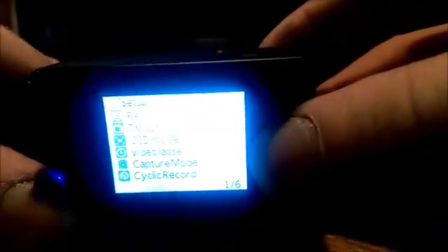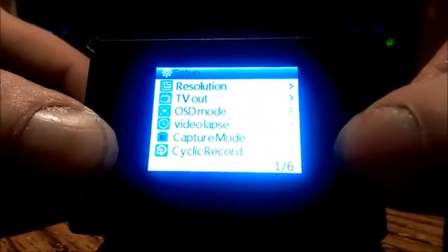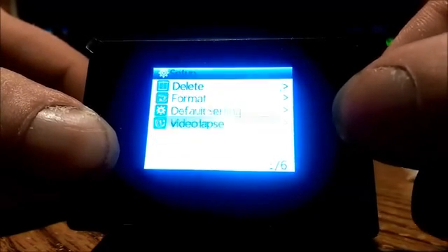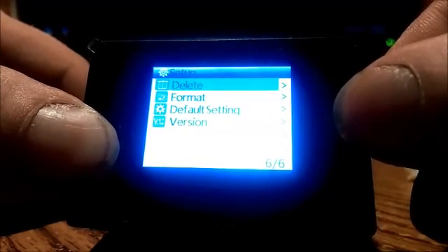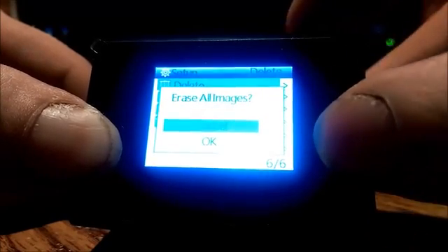Now if you ever want to delete the pictures, just go to Delete and you can delete the current one or you can delete all of them.